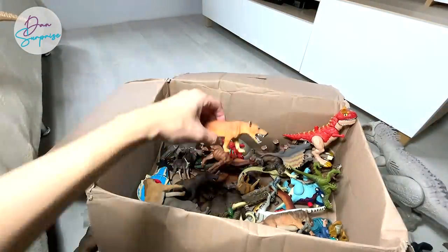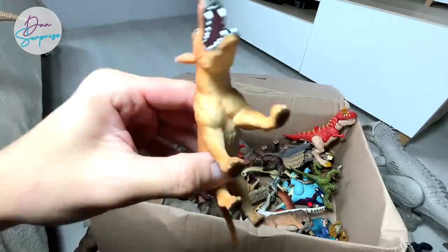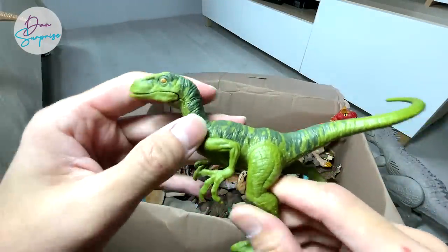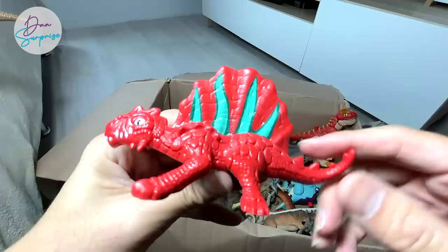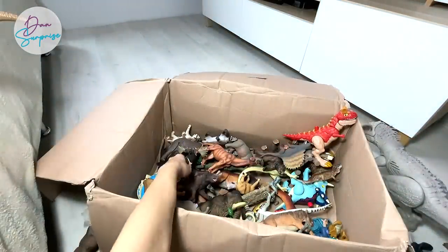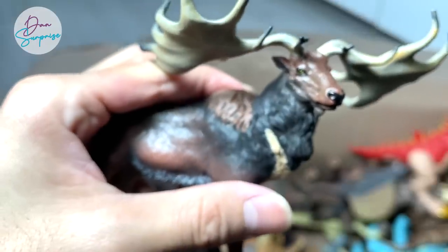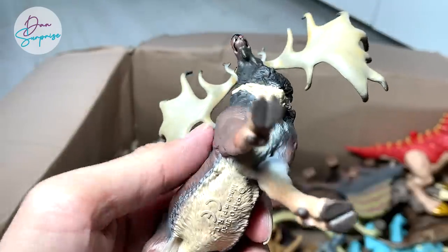We have plenty of figures right over here — another Andrewsarchus if I'm not wrong. We also have a Charlie and an Imaginext Mastodon, which is also a prehistoric animal. And this — is this a reindeer? No, this is actually a prehistoric deer known as a Megaloceros. It looks really beautiful — I really love the antlers.